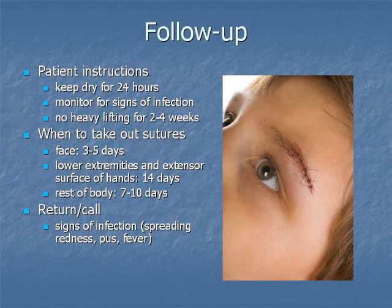Follow-up instructions are important once the suture is placed. Patients may be advised to keep the incision dry for 24 hours, monitor for signs of infection, particularly to call with spreading redness, pus, and fever. Depending on where the sutures are placed, there may be a recommendation for no heavy lifting or pelvic rest. Sutures are generally removed sooner on the face after three to five days to avoid scarring, and left longer on lower extremities and extensor surfaces, perhaps as long as two weeks. For the rest of the body, sutures are generally removed after seven to ten days.